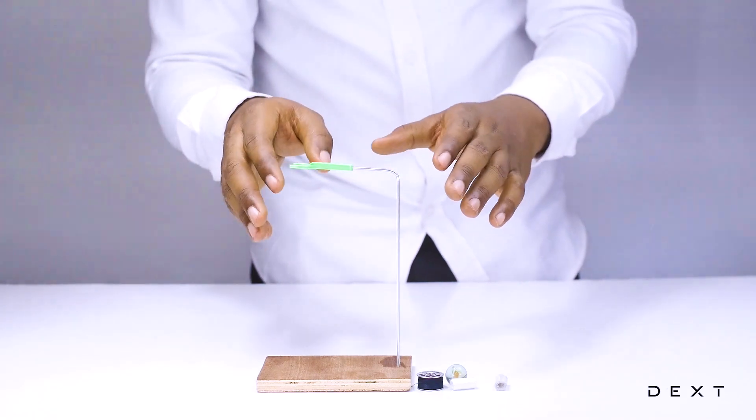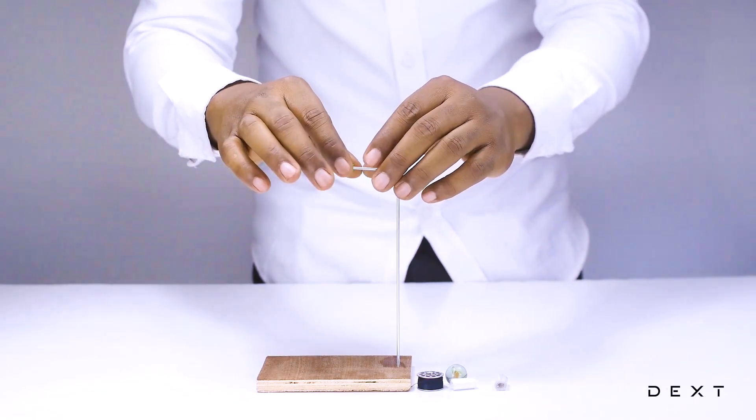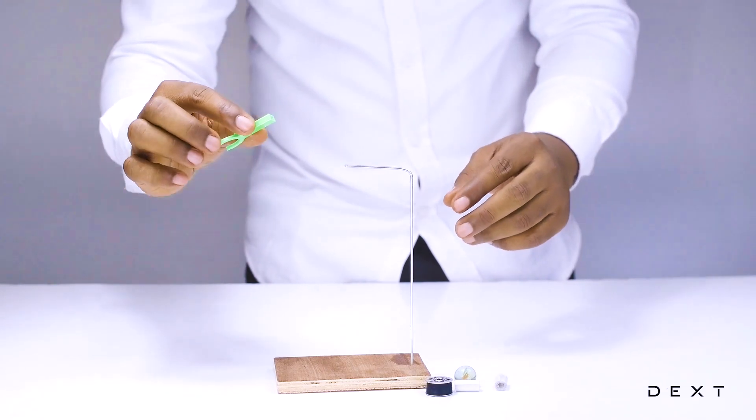But we are going to have to remove the plastic piece from the retort stand. So let's go ahead and remove that.